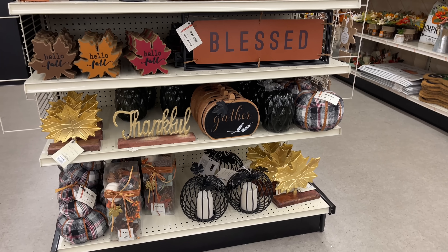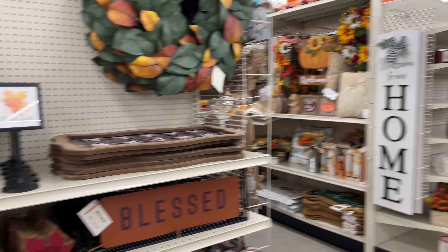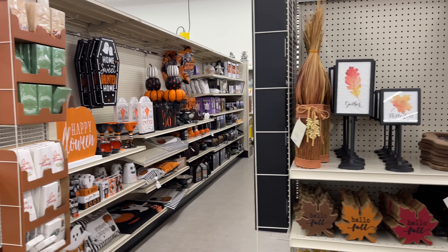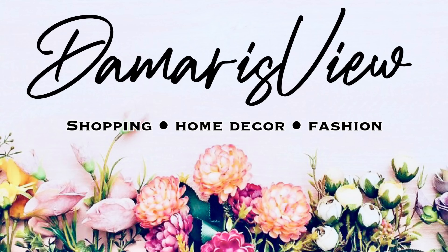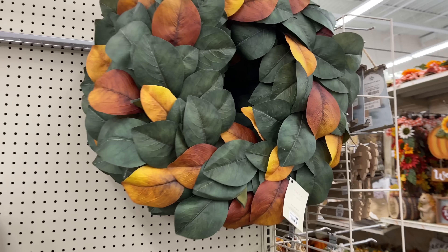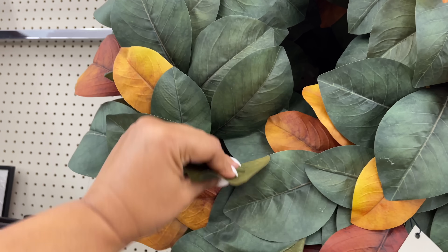Hello and welcome back to my channel — welcome if you're new. Back at Big Lots, so many more new items since the last time. Are you ready? Let's shop. Look at this wreath — this one is good.